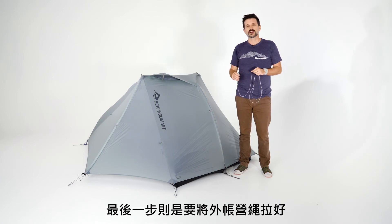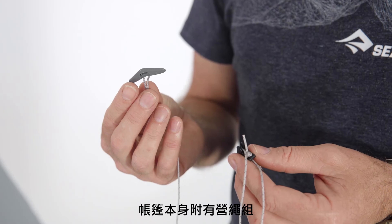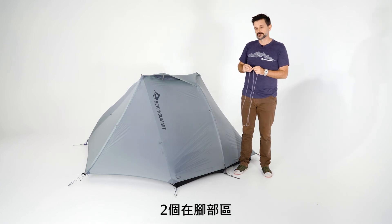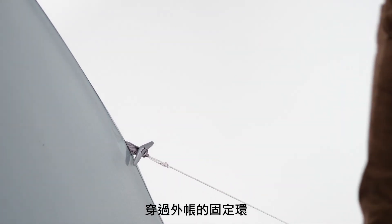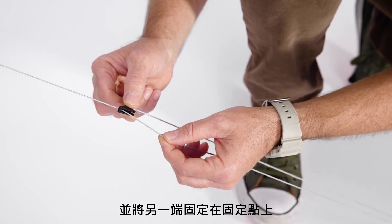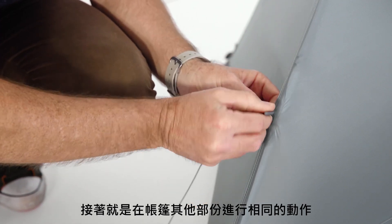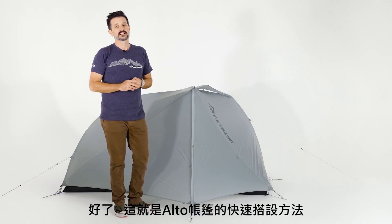Your last step is to guy out the tent fly. The tent comes with ground control guy lines that are completely movable, adjustable, and reflective. Do these in three locations: one at the head and two at the foot. Simply slide the boomerang toggle through the loop on the fly and bring it down to the stake — you can fully adjust to loosen or tighten as needed. And that is the quick and easy way to set up an Alto tent from Sea to Summit.